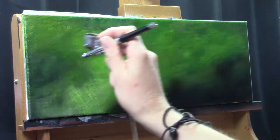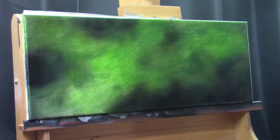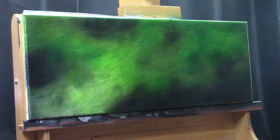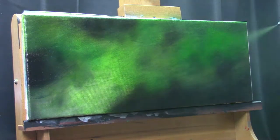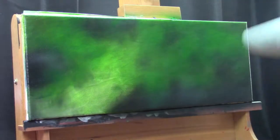Obviously the paint has some influence as well. I'm talking about the Liquitex basic paints — this is the paint I like to use and I know it's a good paint. It does everything I want and need, and these techniques with the glazing medium and the water hold very very well.